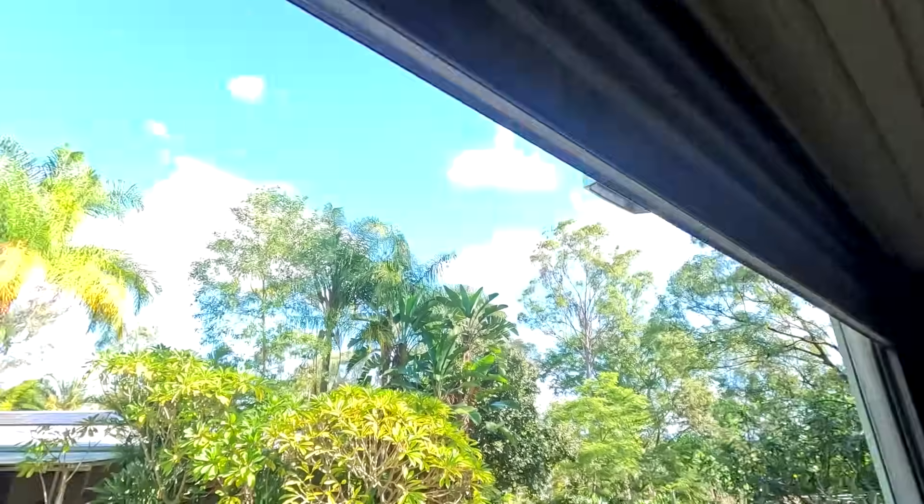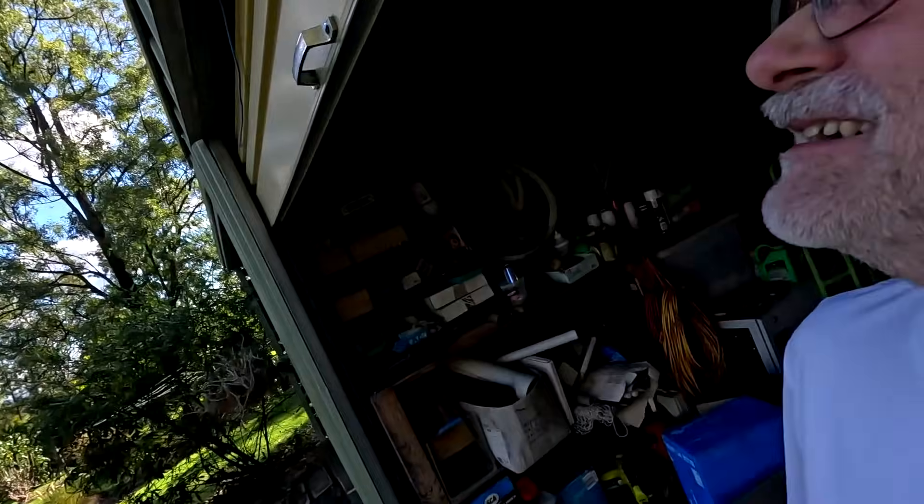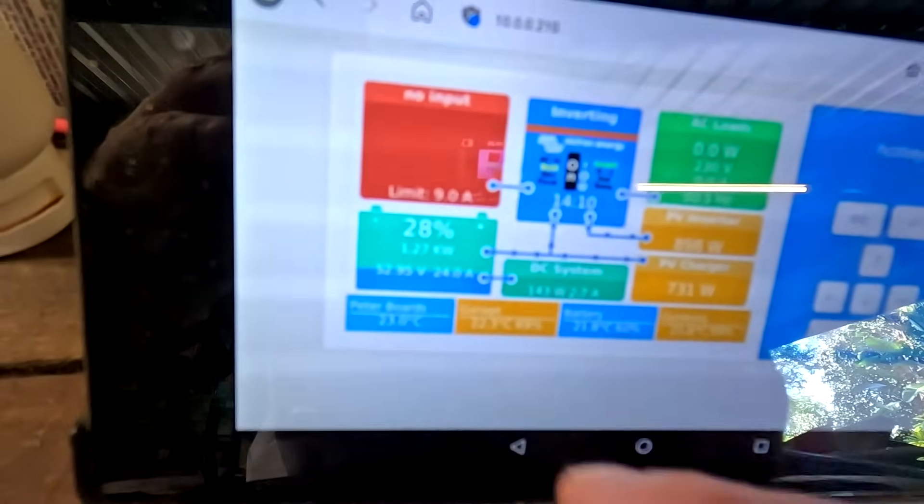Wow. Guys, welcome back to another video here from the Off-Grid Garage. It's actually a bit cloudy this afternoon, but it is still sunny hot Australia here. I have fully charged the battery to 28%. We're still having 24 amps outside — around 30%. This is all I'm getting, giving me around 18 to 20 kilowatt hours per day, which is just enough for the hot water, the pool, the house, and sometimes some vehicle charging as well.